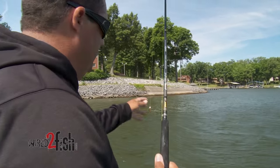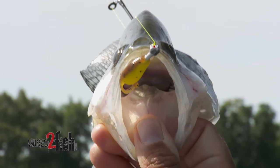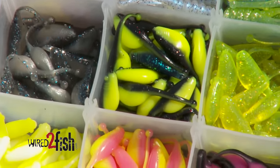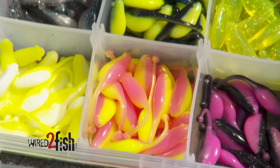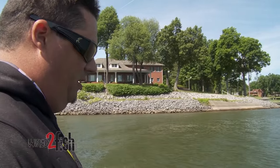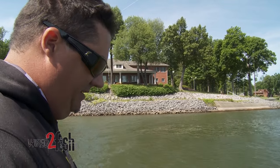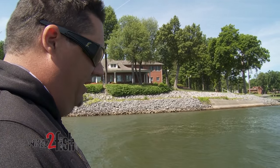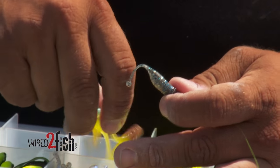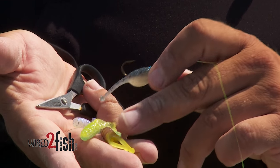When you get a school going, they bite on a certain color and shape, and then the bite seems to slow. Usually I'll just take that color off and try another color, and you can get a few more bites doing that. Sometimes you stumble onto a color that's better than the one you started with — you got two bites on a color, think you've figured it out, put a different color on and get 10 bites. I'm all the time changing colors. I looked at the water quality today — it's clear but not real clear — so I went with a natural that also has some chartreuse in it.